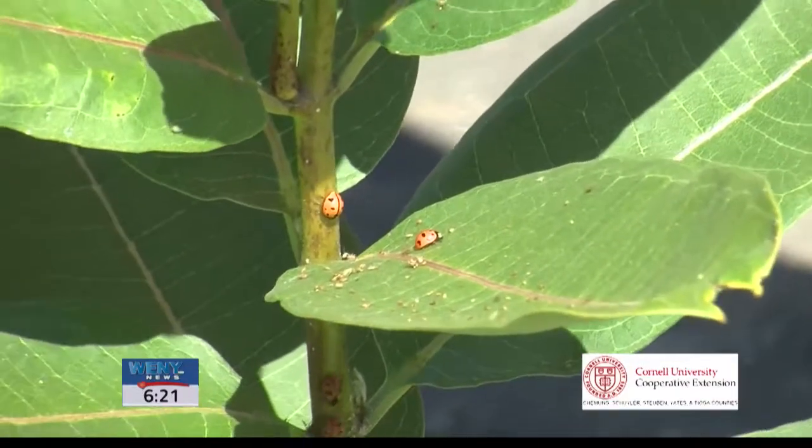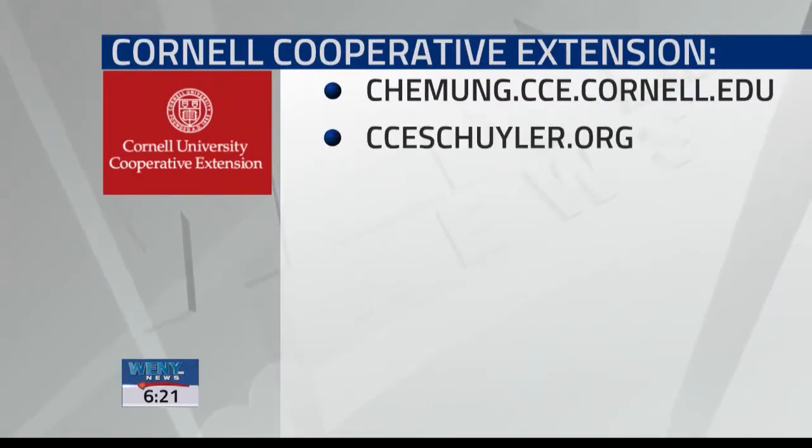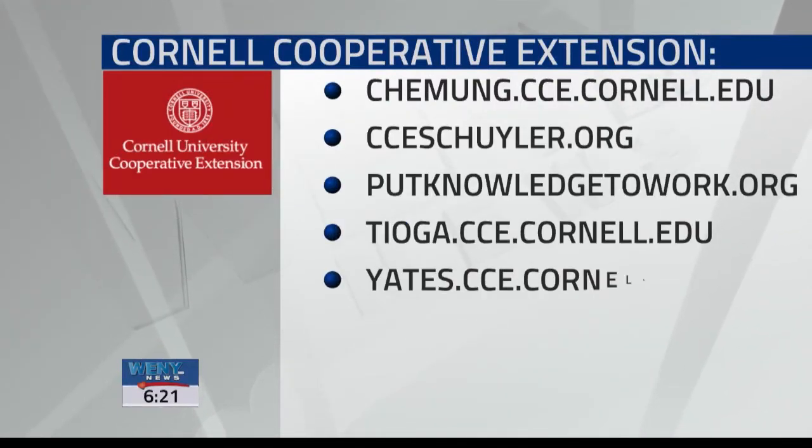For more information on ladybugs or any horticultural topics, call your local Cornell Cooperative Extension office or go to their website. You can also head over to any of the Cornell Cooperative Extension websites you see here on the screen.